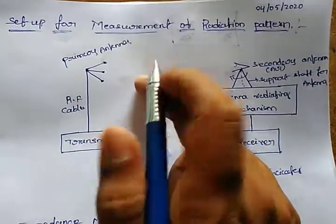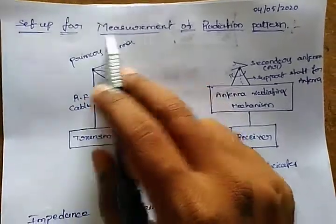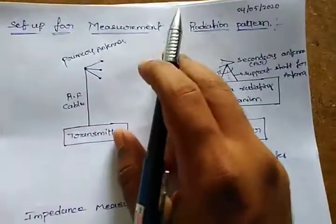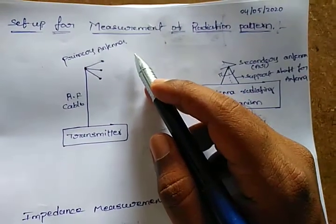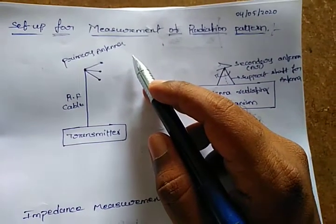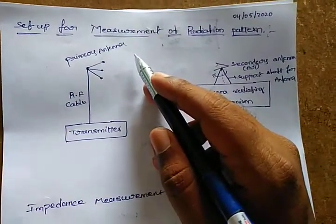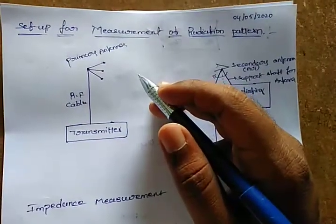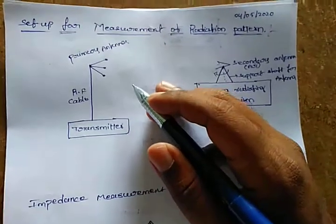Hello everyone. Today our topic is setup for measurement of radiation pattern. From here onwards we are going to measure the impedance, how we are going to measure the radiation pattern, and how we are going to measure the gain. These are the small topics we have, then we conclude the fourth unit and get into the fifth unit.